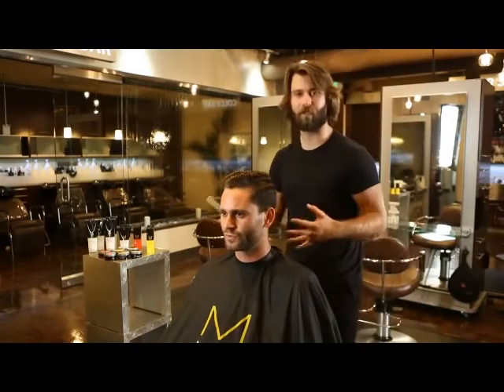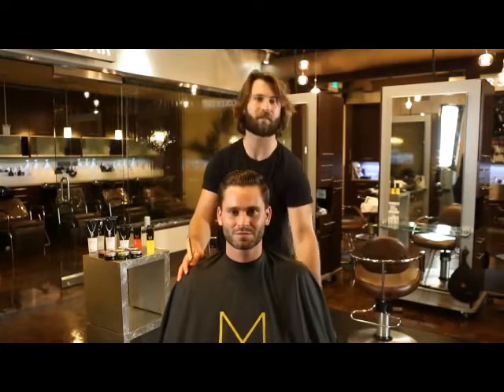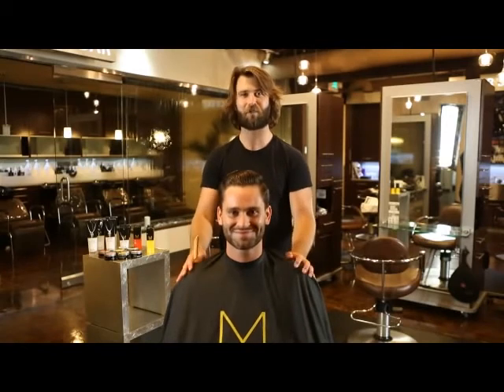Now that we've gone through and fully detailed Hunter's hair, this is the final look for Barber's Classic Slick Back. It's a great look for when you want to go out, put on your suit and tie, and look like a classy gentleman. I hope you guys enjoy it.